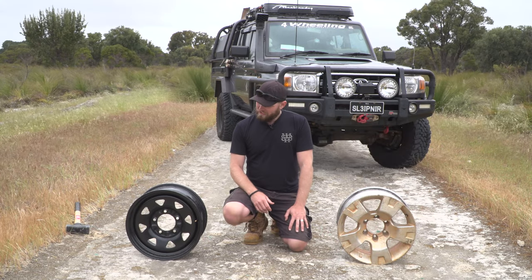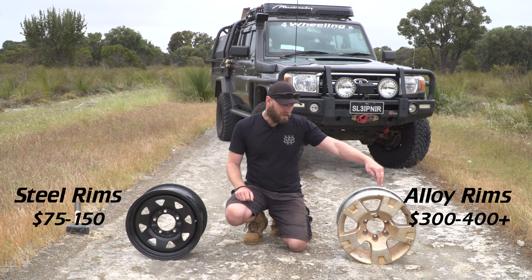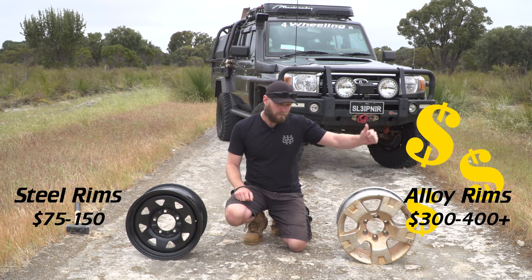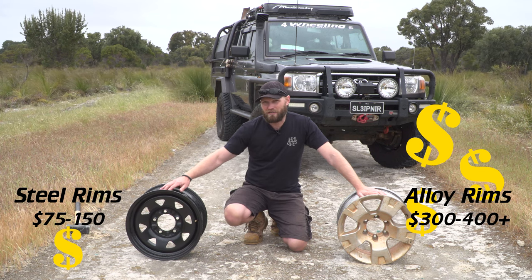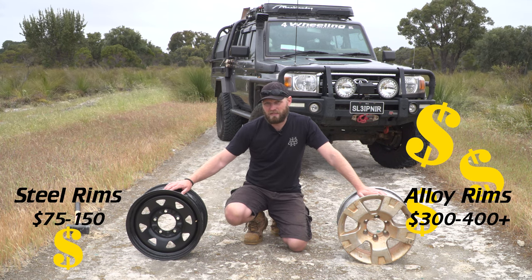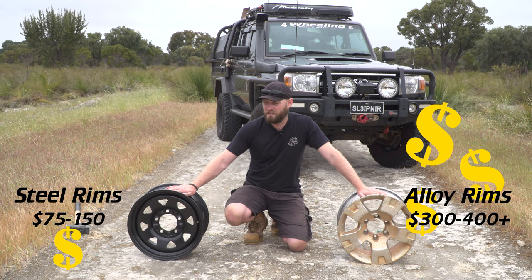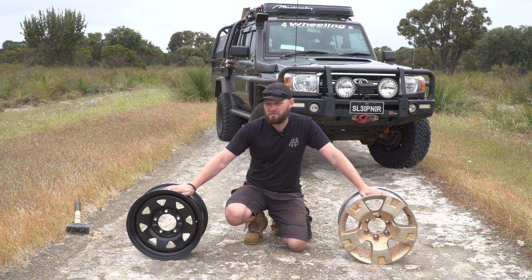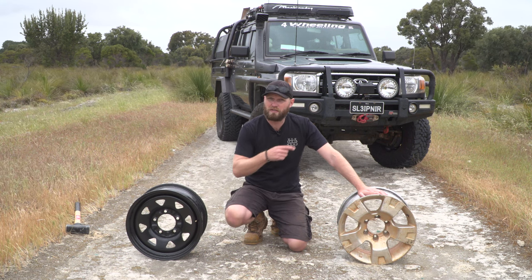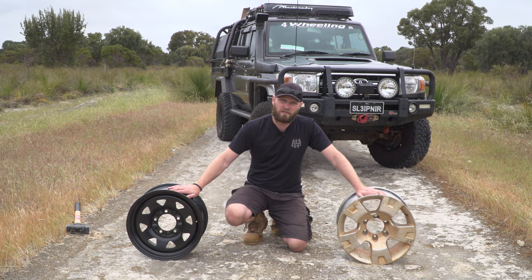Price-wise: the cheap version — steel — is $75 up to $150. The more pricey aluminium version is $300 and upwards. It's a lot cheaper to replace steel, especially if you're off-roading and you like to do the rough stuff. I've replaced probably about three steel rims on this vehicle alone. Aluminium rims I would not like to replace — they'll be very expensive.